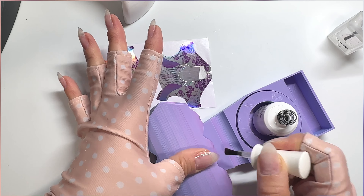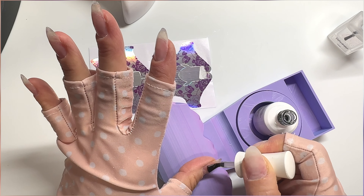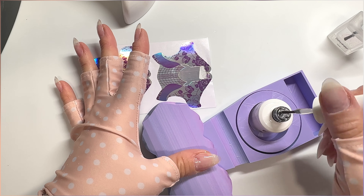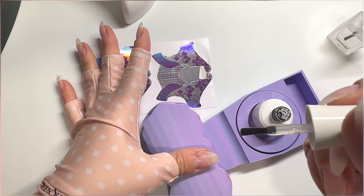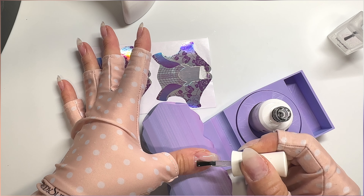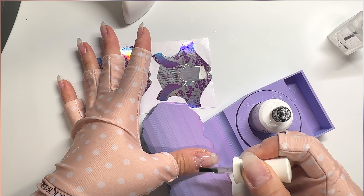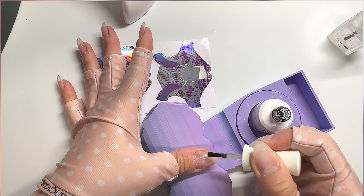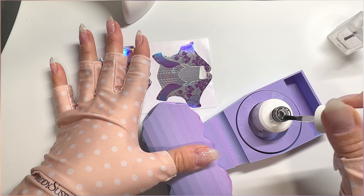Most people do need a layer of gel base down on their natural nails before they do builder gel. But for me, if I do that layer of base gel, my builder gel actually lifts. So I totally skip that — I've been doing it that way for about four years and it works great for me. You do have to experiment to see what's going to work best for you.